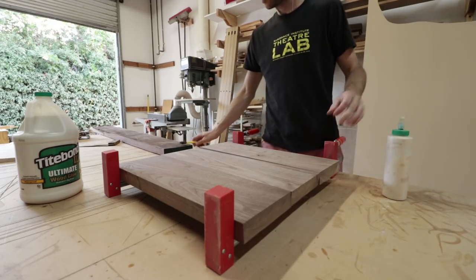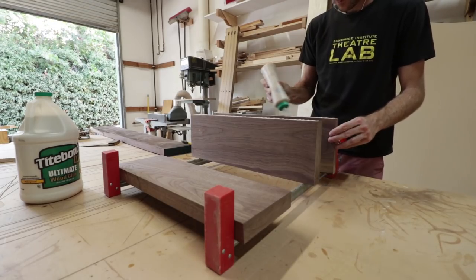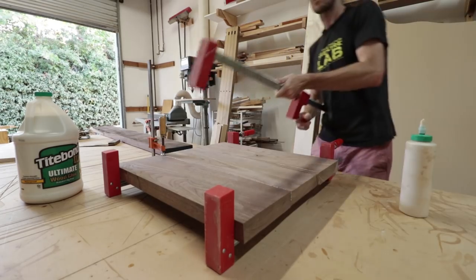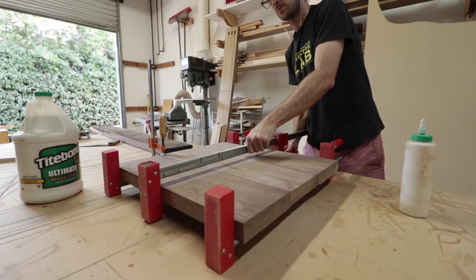Now that the old seat was removed, I glued up a new walnut seat blank using six-quarter lumber. Once it was planed and sanded, it ended up at about an inch and three-eighths, which was plenty for a thicker seat, and it was ready for carving.